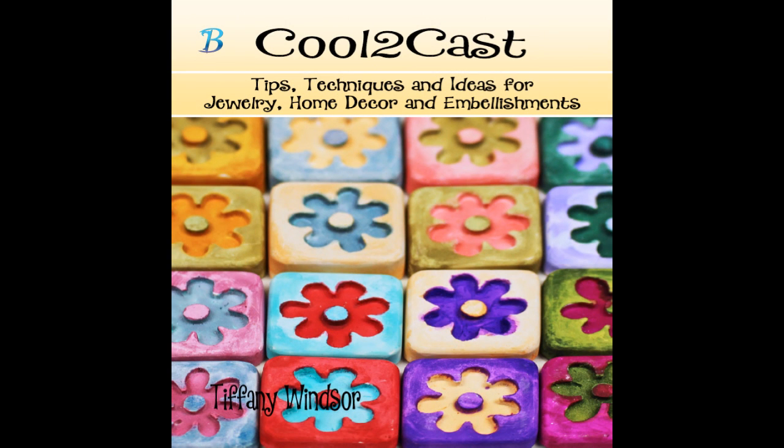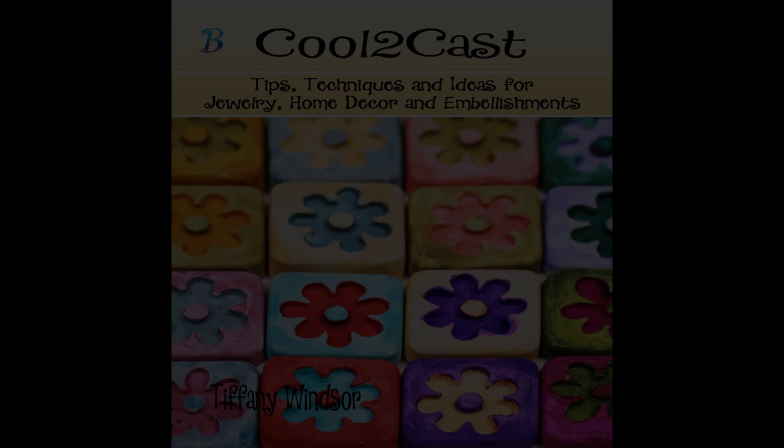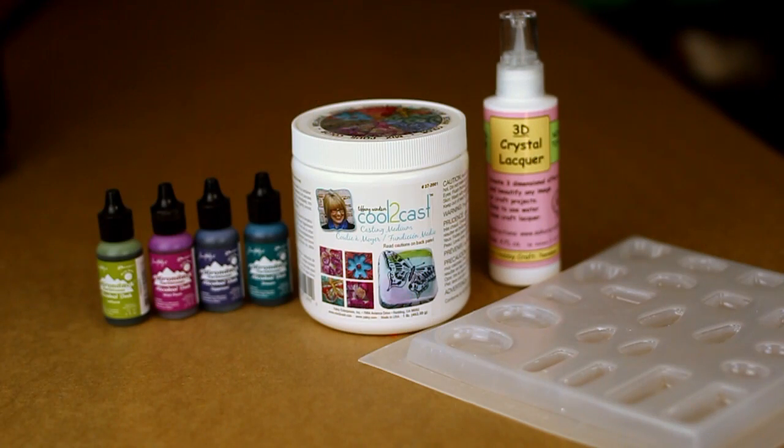If you prefer to hold a book in your hands, no problem — you can also order a print copy of the Cool to Cast book. You'll find all the details when you click on this link, including how you can purchase and download this ebook. Check out the hop featuring all my creative cool friends, and you can also purchase the print version. I hope you can join us on this super cool blog hop. Be sure and stop by this link on my website so that you can sign up for our giveaway — that's a super starter kit of Cool to Cast, including Cool to Cast molds, alcohol ink, and 3D crystal glaze.